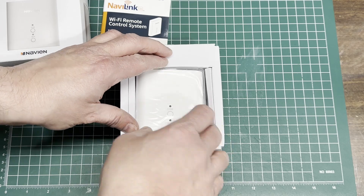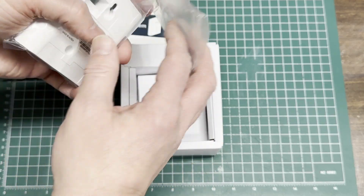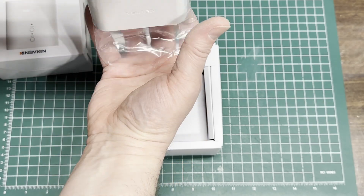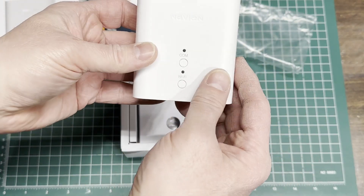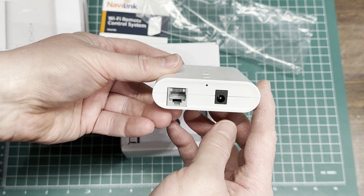Here's the unit itself. Looks like some LEDs on top for communications and Wi-Fi connection, two buttons. And on the bottom, an RJ45 and a power port.